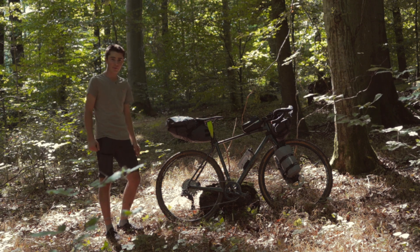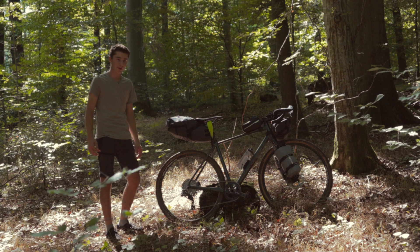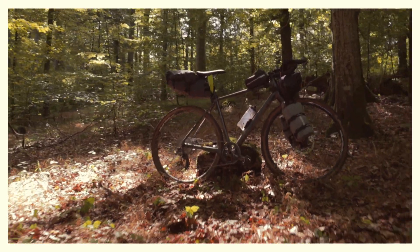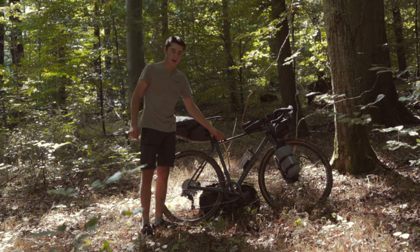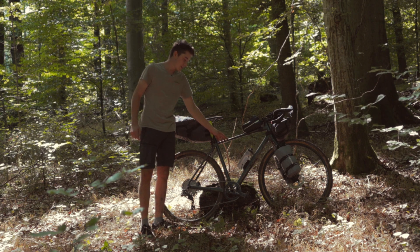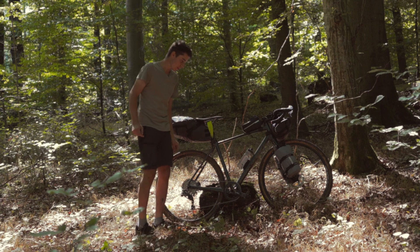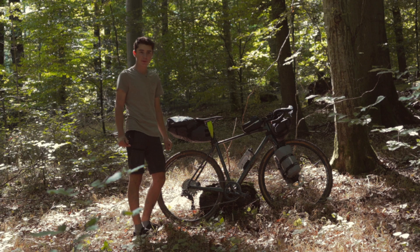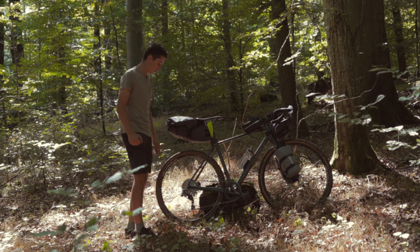First of all, I bought the bike used on eBay at what I think is a pretty good price. The most important part is of course the frame, which comes from an old Bulls gravel bike — though it has been freshly repainted. The components were all purchased individually and built up according to personal preferences.